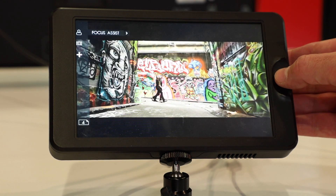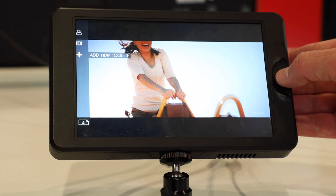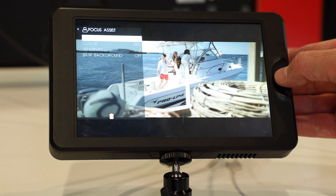And how are these powered? What sort of battery are they using? We can use an NPF battery, and we also provide an optional accessory for V-mount.